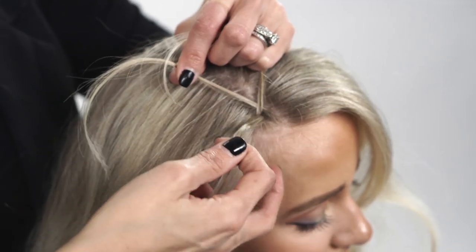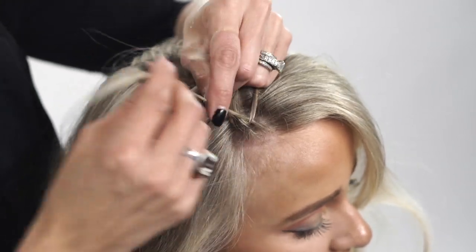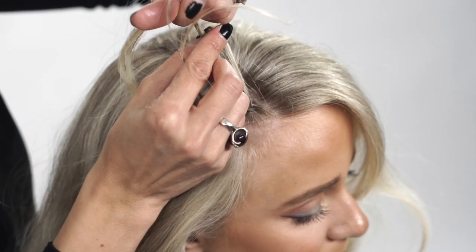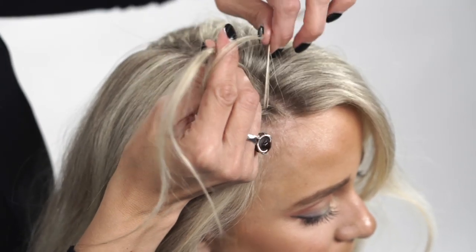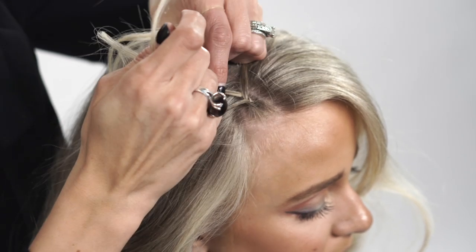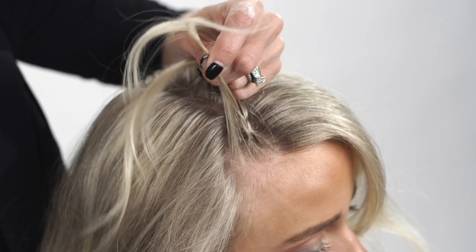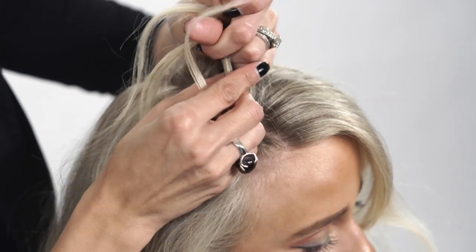So now we're on the right — we're going to add hair to that and it's going to go under into the middle. We're over to our left side, under into the middle. Now we're going to add hair to the right, under into the middle.